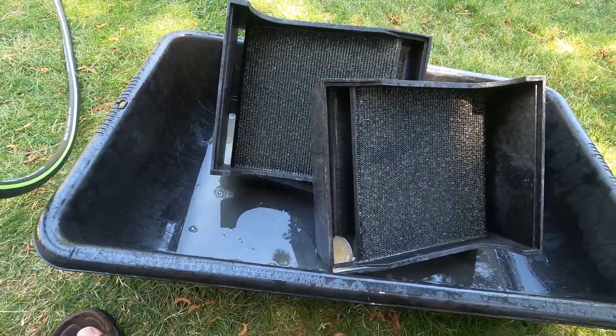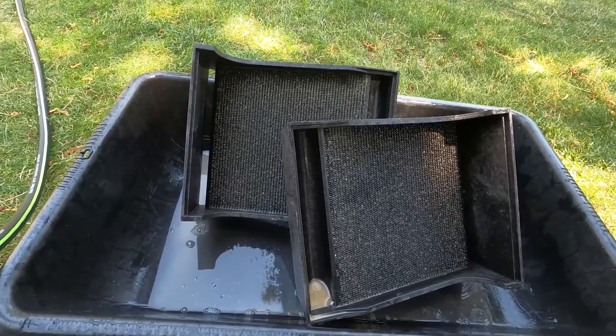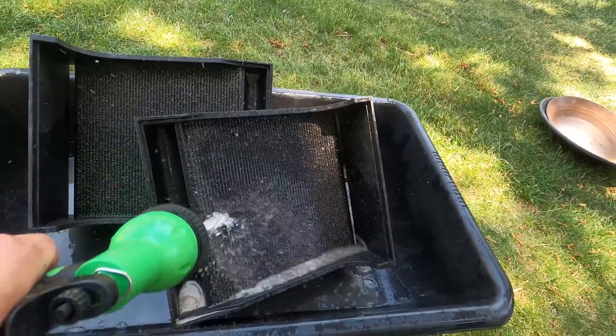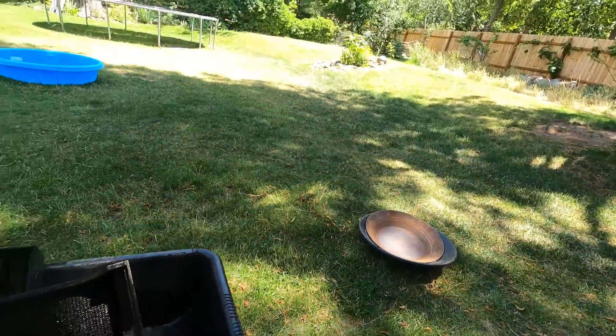What I do is use the same black mortar tub and I put the gold cube mats in there and I'll just wash them out with this. I have to spray everything everywhere, get it all washed down, then get it in that pan and we'll roast it.